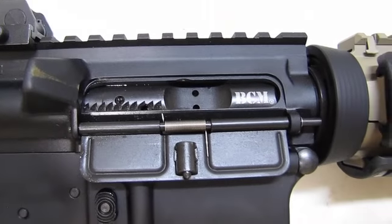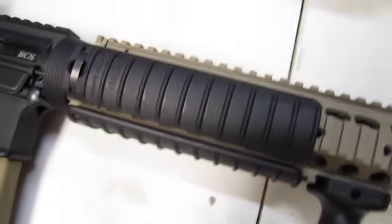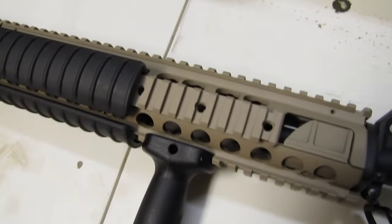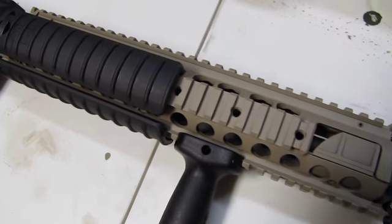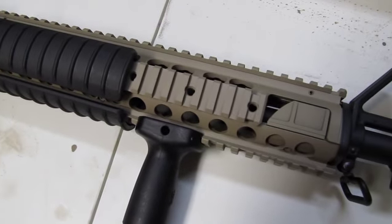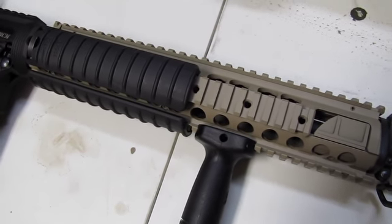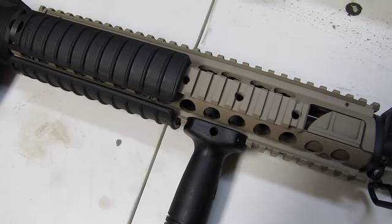Bravo Company full auto bolt carrier group. Good old P-mags. And then I got a RAS rail from 9th Armament. This is a seconds, but there's nothing second about it in my book. Went through and measured with my calipers — it was like 4,000 soft on a couple of laser engravings. So I guess the Marine Corps is pretty picky. I'll take it.